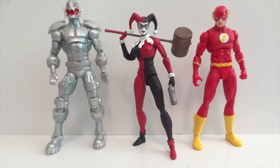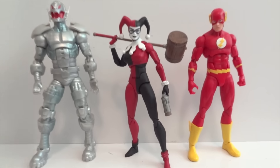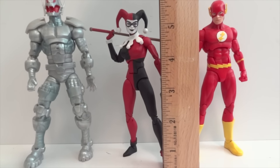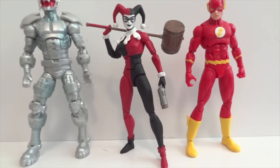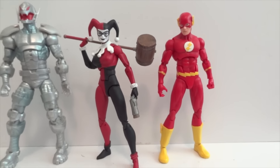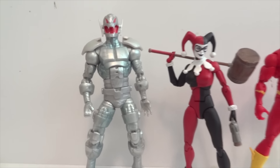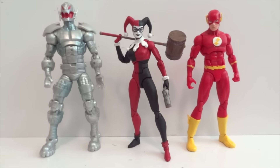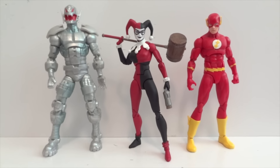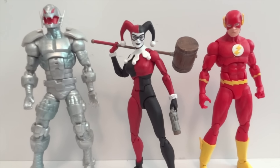Here's the size comparison between Harley and other figures. As I mentioned, she is about 5.75 inches in height and is a little shorter than the male characters, which are about 6 inches. Ultron here from Marvel Legends is definitely taller than her, just to give you a sense of how tall she is with other figures.